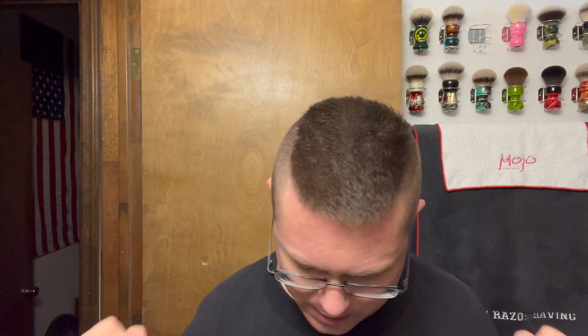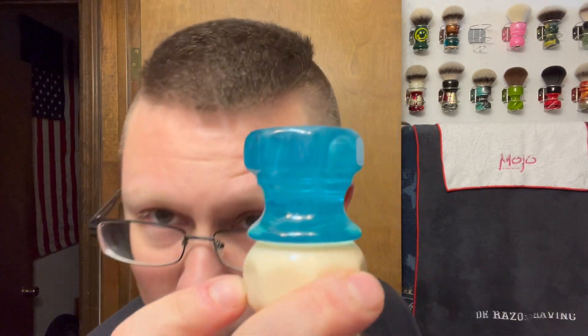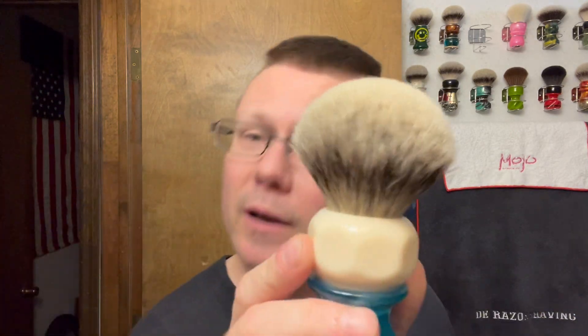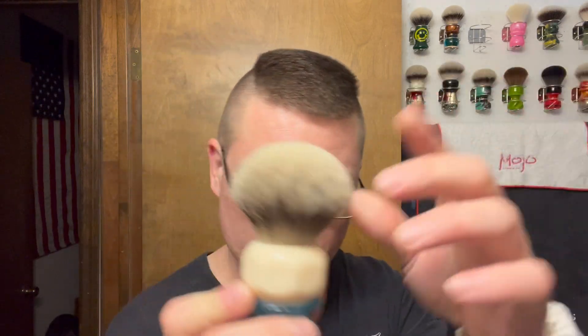Let's get into this one because I've got a lot in this one. For the brush, we're going to go with my Phoenix Artisan Accoutrements Phantom Aerolite 26 millimeter — awesome handle that I re-knotted with a Maggard's 26 millimeter silver tip knot. It sheds a little bit but it's alright. Going to load it up in my 'I'd Rather Be Shaving' mug.